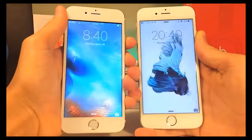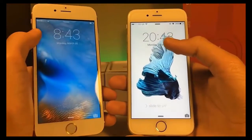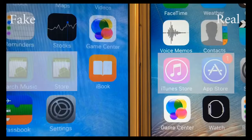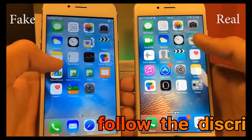Here is slow-motion footage of us pressing the power button at the same time and unlocking the phone. The fake iPhone is running some sort of Android, whereas the real iPhone runs on iOS. When you turn on the fake iPhone, it shows Android on screen — that is a major giveaway.